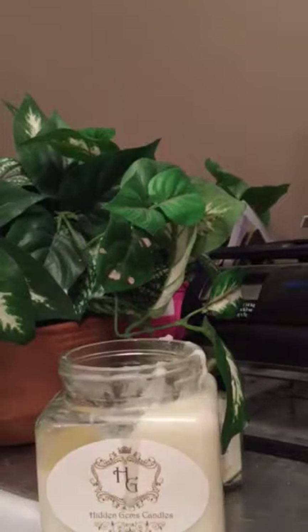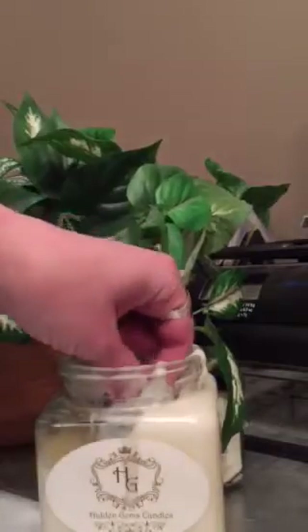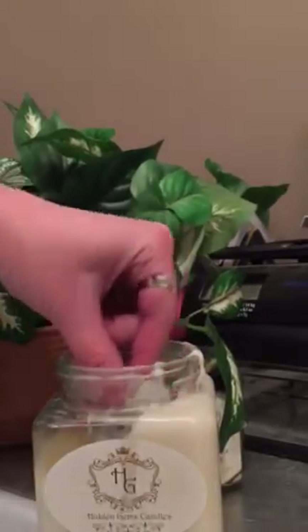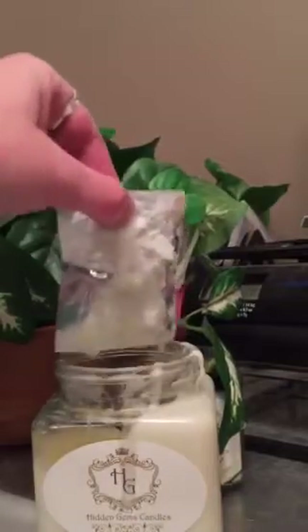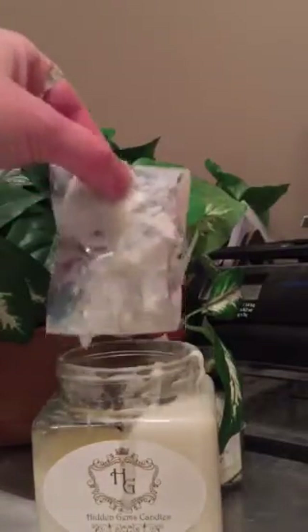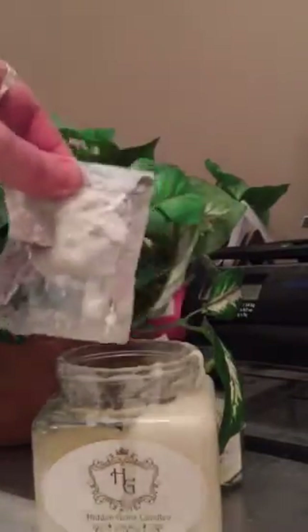I just blew out the hidden gems candle and now I'm going to reveal the packet. Let it cool for a bit — if not, use tweezers or pliers to pull it out. It's quite waxy.